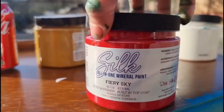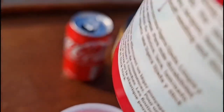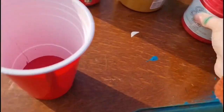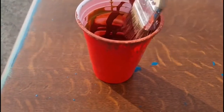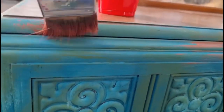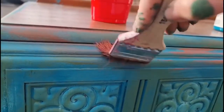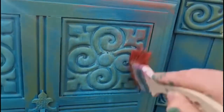I then made another custom colour. I used Fiery Sky, which is a really fiery bright red and a new colour from the Silk Mineral Paint range, then added a little bit of Mojave to that as well, and it gave me this gorgeous rusty red-orange colour. If you know Rusty Nail from the Chalk Mineral Paint range, I think it made that colour. With a chip brush again, I applied this in random areas, building up gradually — you can see there's barely anything on my brush. I literally wipe off all the paint on my brush before I go in and add more, and I just dry brush this in random areas.